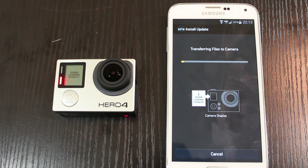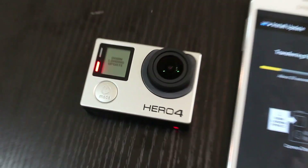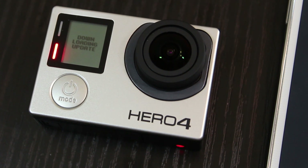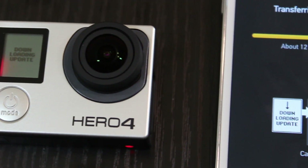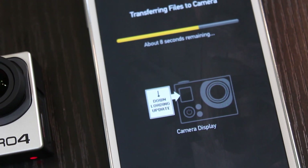The entire update takes about three minutes to complete. It's going to download to the camera, and then your camera is actually going to turn off and turn back on a few times during the update process. You just have to wait until it's done, and you'll know it's complete because it'll say the update is complete.